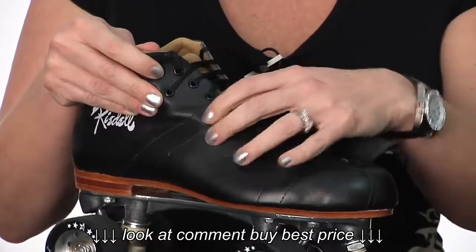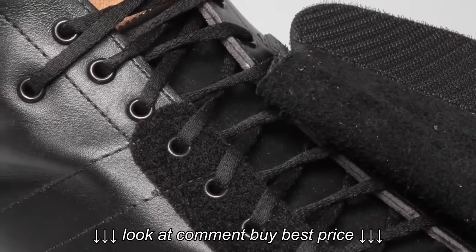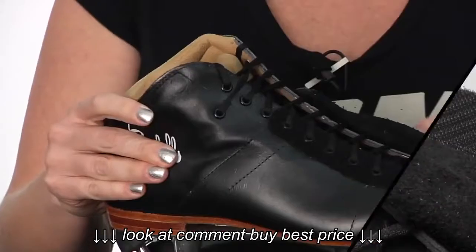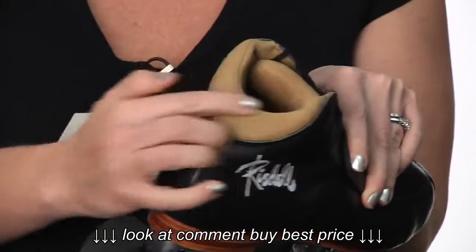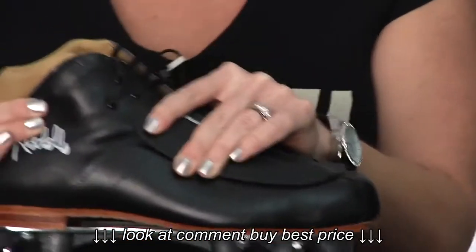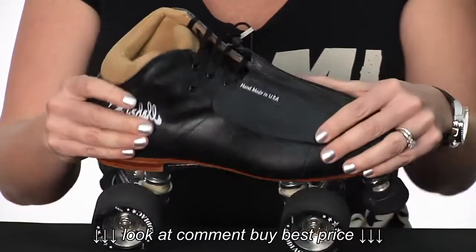It's got a super comfy padded tongue and a unique lacing system. You'll have your regular lacing, but up around the ankle there's an extra eyelet hole that keeps your ankle firmly seated in the skate boot. There's also a great cutout along the back designed to support your Achilles tendon. It's just an ultra padded, really well made boot.